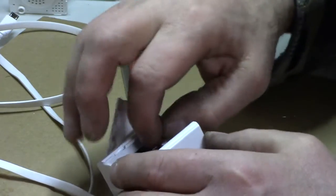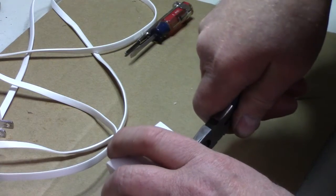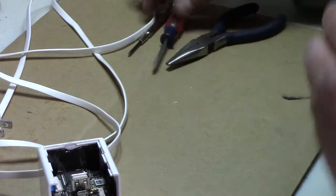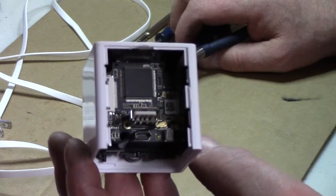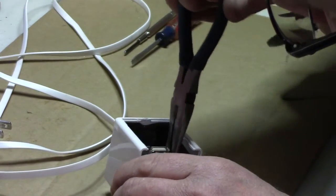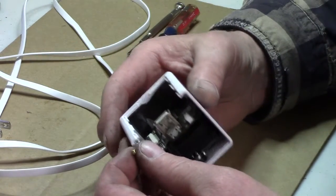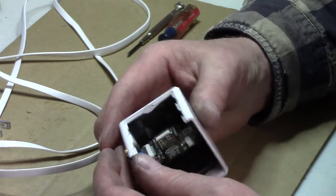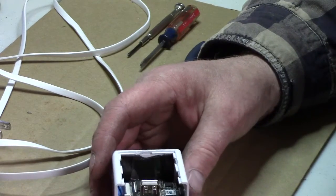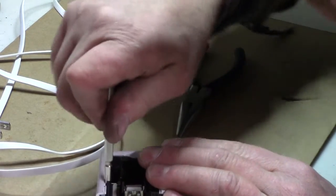Let's see if we can unplug it. Well, that wasn't easy but it's off. There's a silver cap I gotta pull off. It's like some type of vibration sensor. There are two screws on that circuit board — and there's one side of the camera.